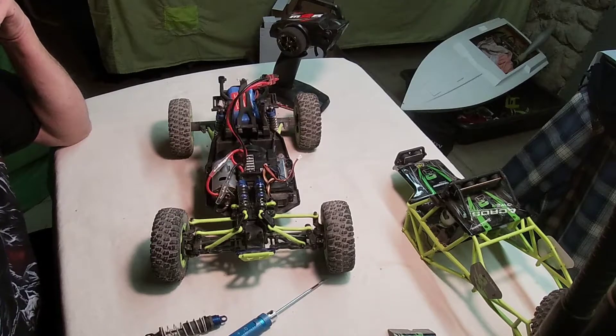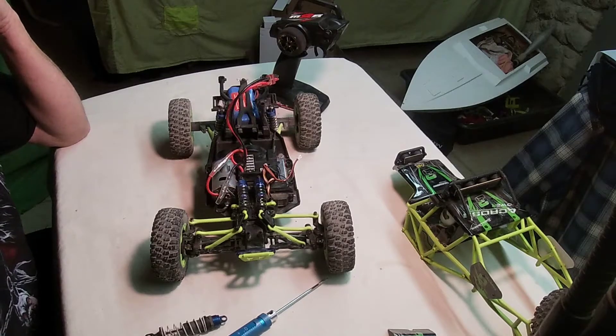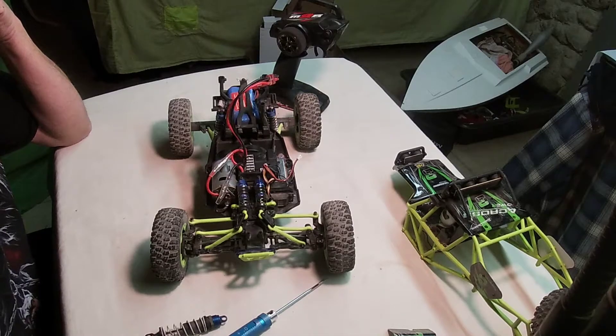I'm thinking about putting a brushless motor in this car, but I don't know if the drivetrain can handle it. I have a Castle Creations 5700 in ESC. I might just end up giving that a try. Leave a comment, let me know what you think. Should I keep it? Should I send it back? Things just ain't right with it.